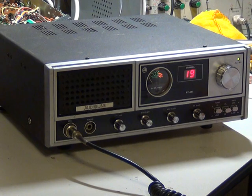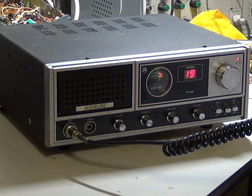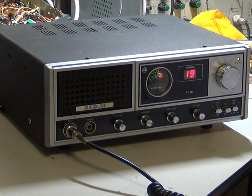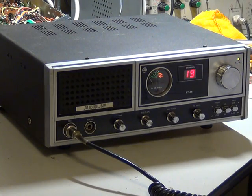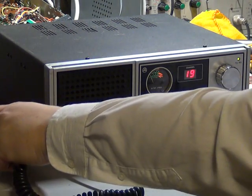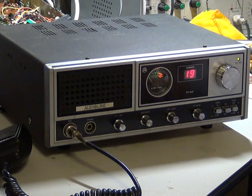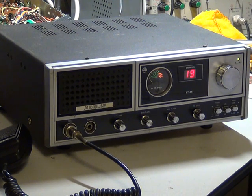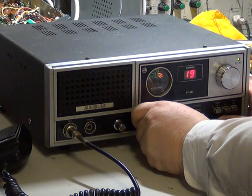We'll do the 1.9 for a rig check and see what happens. The squelch works nicely. I've restored the public address facility on this and I've checked that. You've got the tone high and low button. I'll just drop the squelch — if you can hear that.